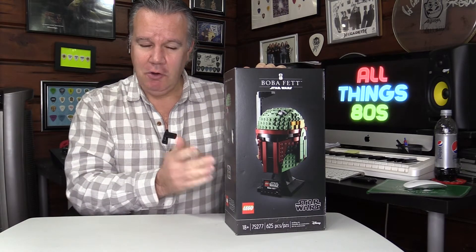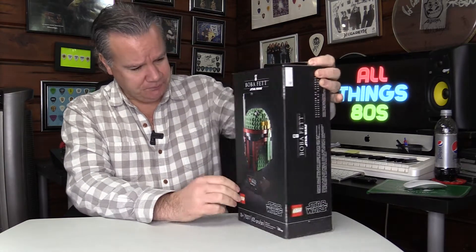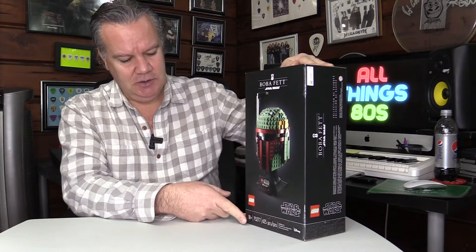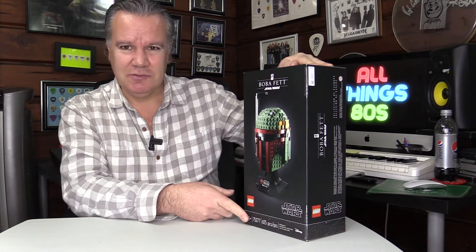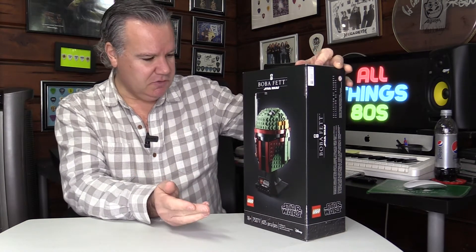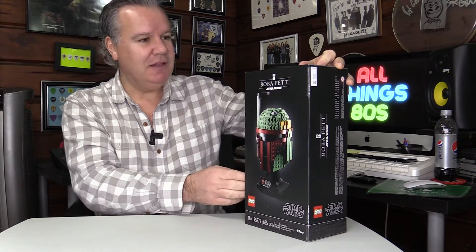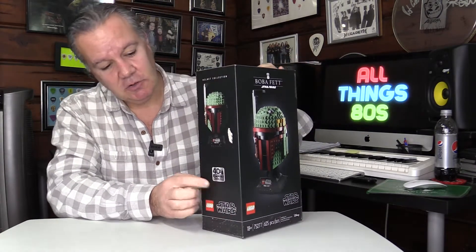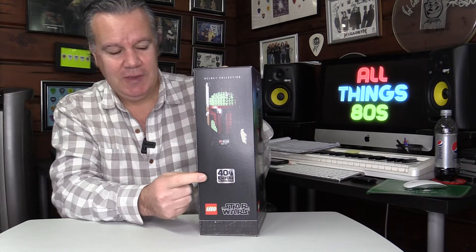But it was the Boba Fett one that caught my attention. It's containing 625 pieces and for ages 18 and up, which I'm sure is a little bit excessive — don't you think? Other comments about the box: pretty cool box actually. And in keeping with the current line of Empire Strikes Back material, it is the 40th anniversary.